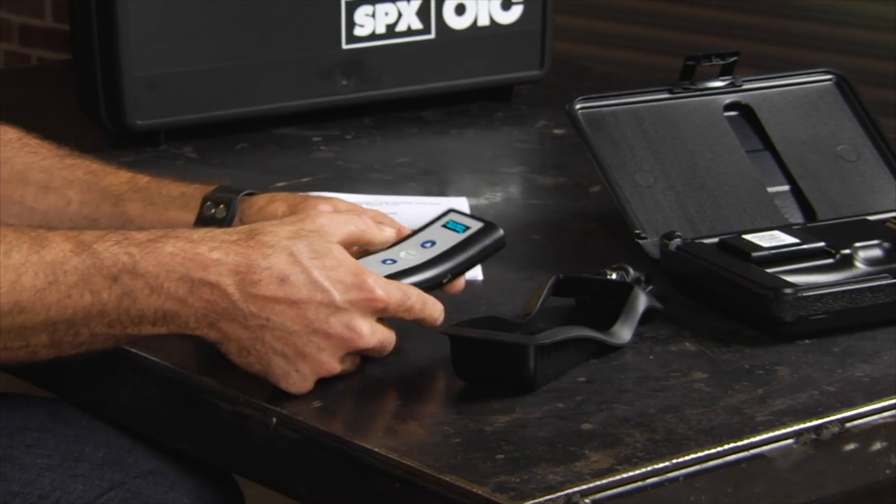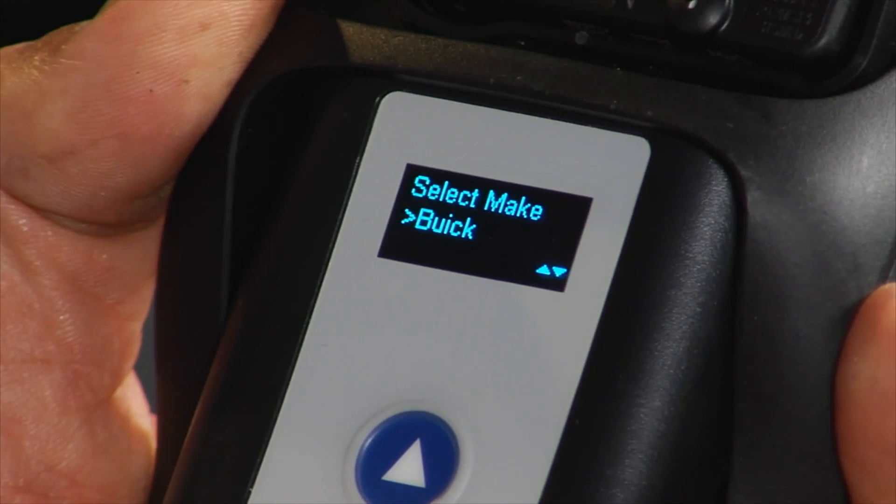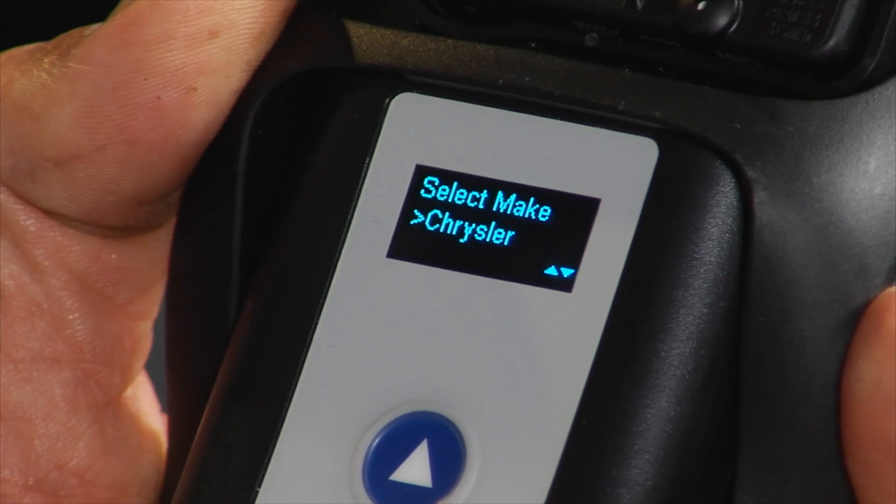Let's say you have a customer that comes in with a bad sensor. All you do is walk up, push select, go through the different vehicles — whether it's American, European, or Asian, most all of them are going to be in here. Pick the model, and you can see whether the sensor works or not. Go to each one, and that way you can tell the guy, hey, your right front is not working.